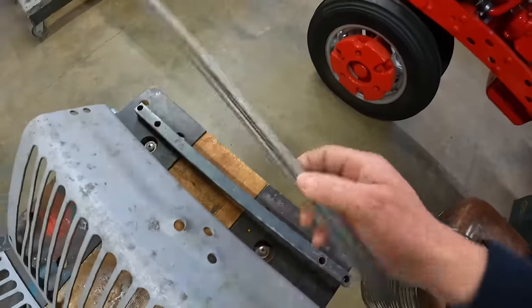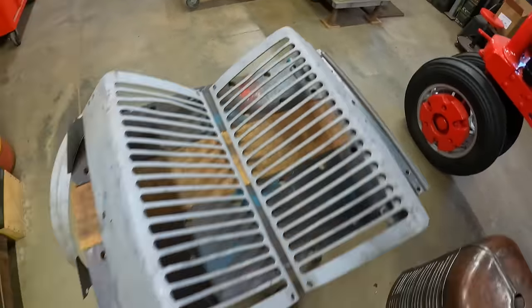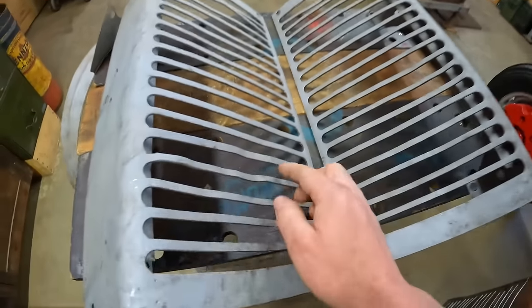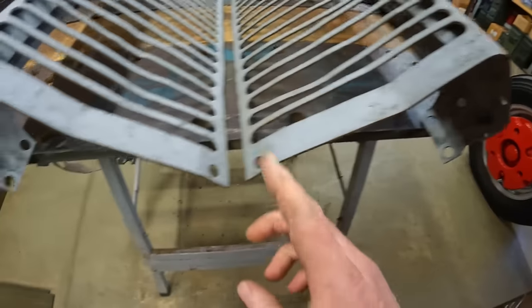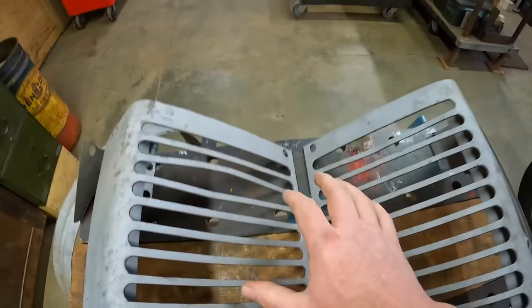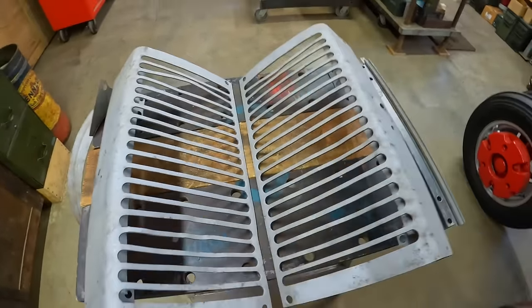We also sandblasted the fan shroud, our spacer bar, and center joining strip, so we're ready to start working. We've got a lot of rippled opening slats, a lot of dents, places that have been caved in and pushed out — just about any kind of damage you can imagine. So let's get busy.